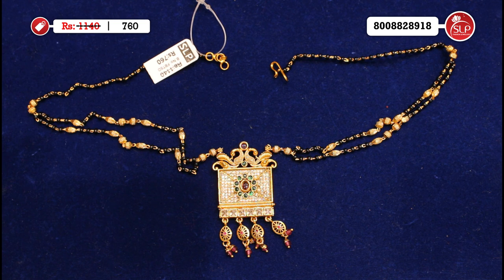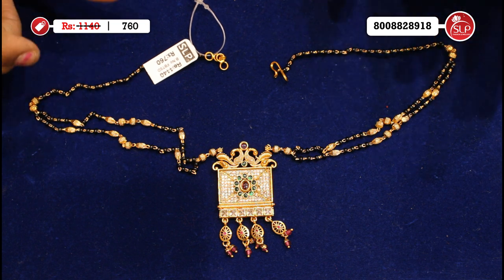It's medium, short, long — medium, short. Short black beads, two rows, matte finish. The price is very reasonable. It's a heavy collection at SLP Fashion Jewelry. Two rows of black beads, it's very small.